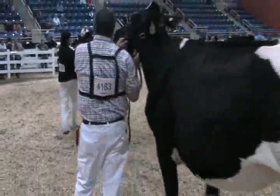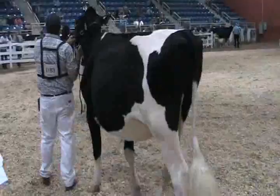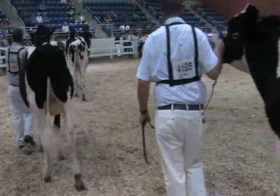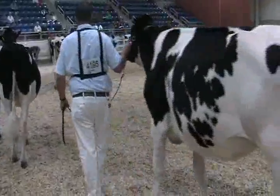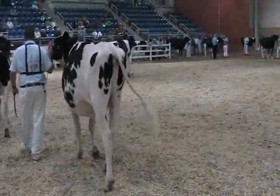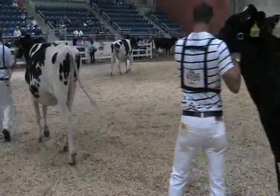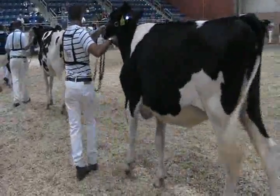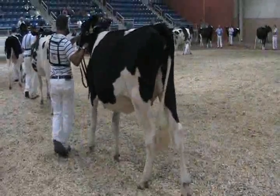The heifer in second — I love her breed character, I like her style, I like her quality. I want to just tighten her up a bit right there in that chine, right behind that shoulder. But again, she's got that super flatness of bone, she's got that super style. And I give her the advantage today in a little more fore rib and heart in a beautiful, balanced, quality heifer in third.